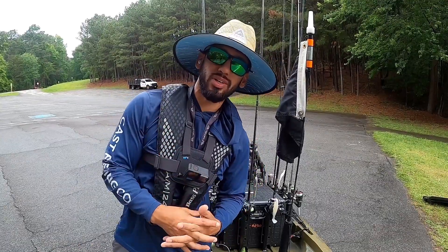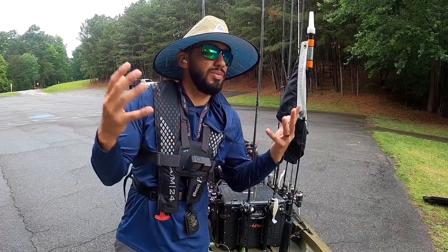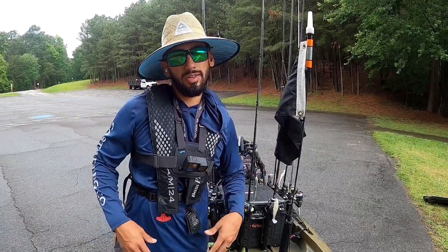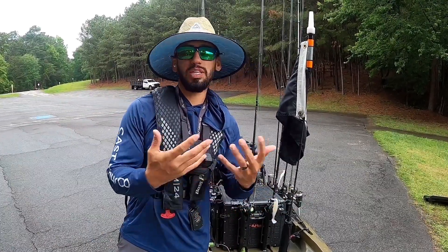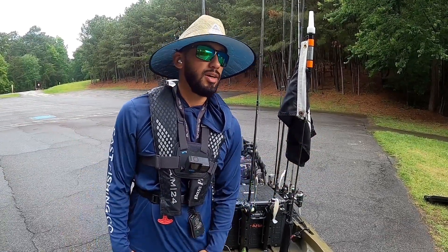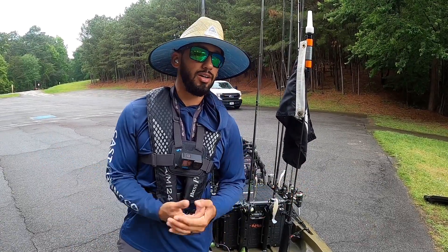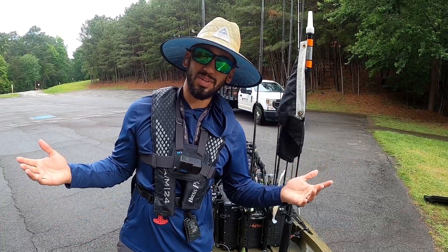All right guys, we are here on Lanier after work and we're just here to have a fun day of fishing. I'm not too concerned with what we throw or getting out here and getting all strategic. I'm literally here to just beat the bank, have a good time. We're in this post-frontal system so fishing might be tough, but we're here to relax, have a good time, and if I get a video for you guys, awesome. If not, I'm gonna have a blast anyway.